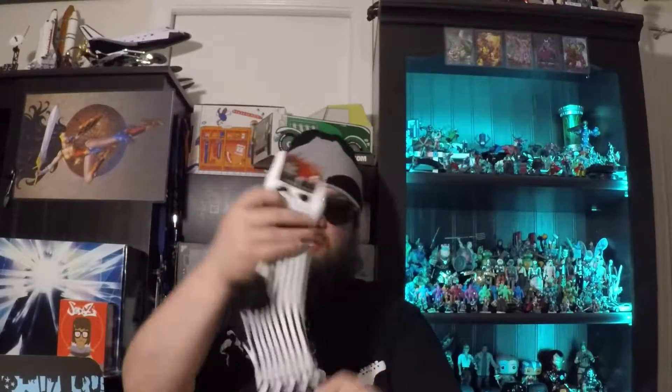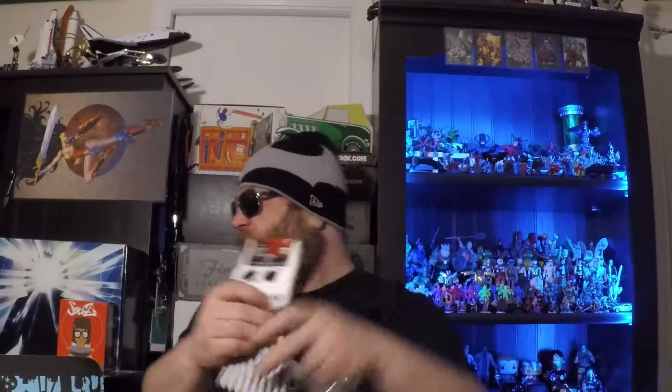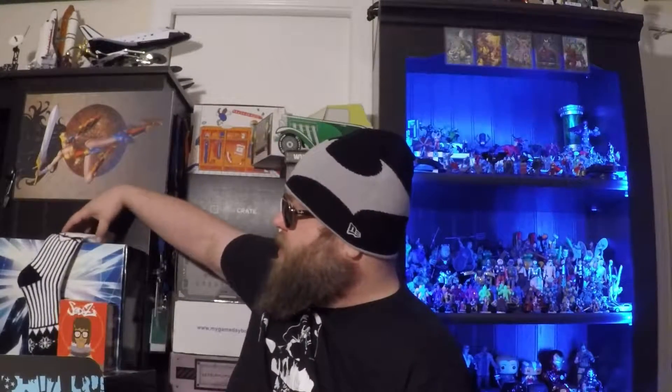Nightmare Before Christmas socks. These feel kind of thick — they're ribbed. They are kind of thick; these'll actually be pretty warm. They have a Christmasy snowflake and it's Jack Skellington up top. I like that. I've been getting some other socks lately — I've been digging the socks, it's fun.